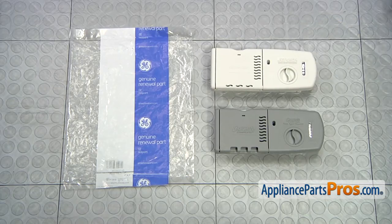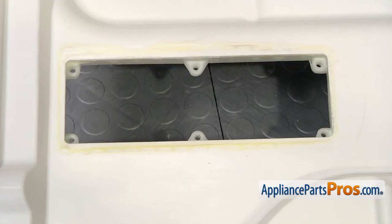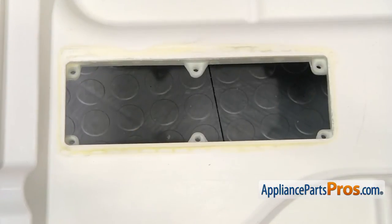Here's the old Detergent and Rinse-Aid Dispenser next to the new one. If you already have one of these great; if not you can get it at AppliancePartsPros.com. Before you put the new Detergent and Rinse-Aid Dispenser in you want to make sure you clean this area off so when you put the new one in you get a good seal.